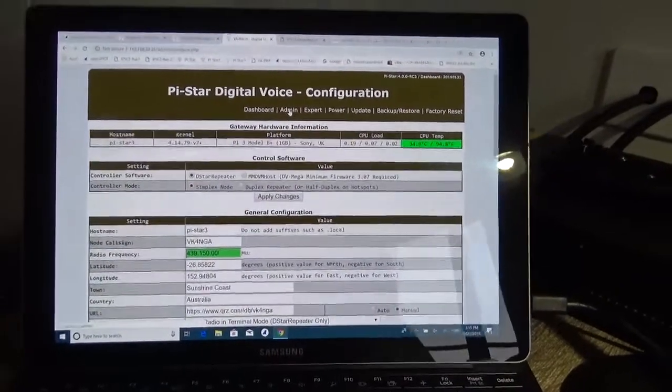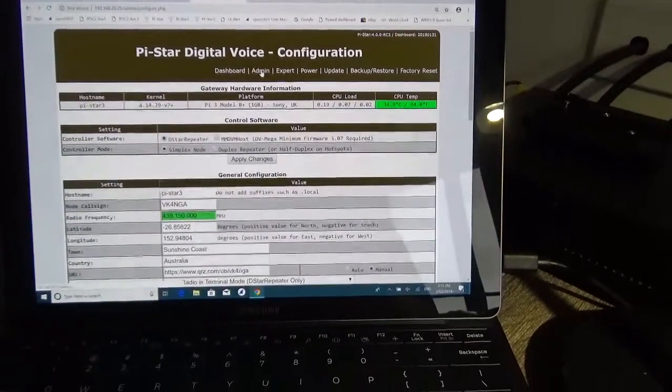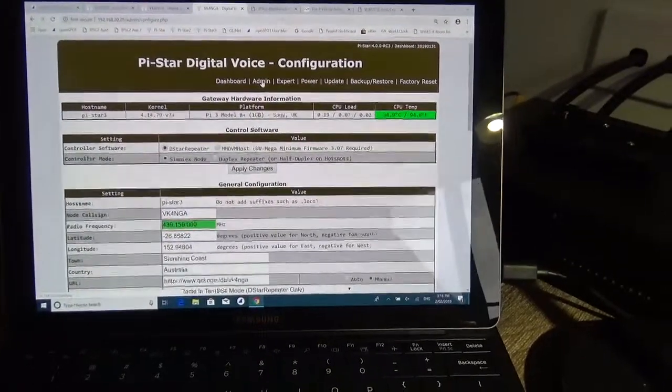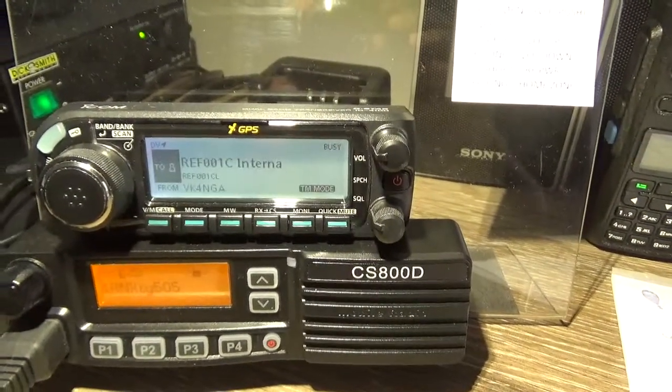Hi there Glenn, VK4NGA. I just wanted to show you around the configuration and settings that I'm using for ICOM terminal mode. I'm running the ICOM 4100, but it runs on a few ICOM radios.